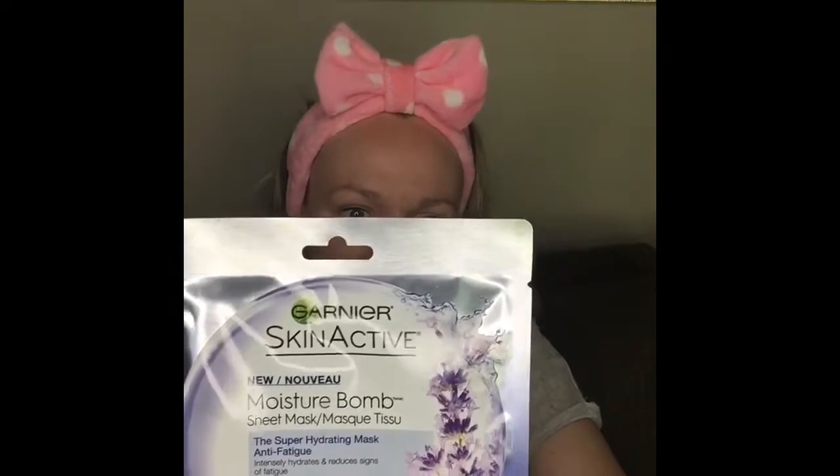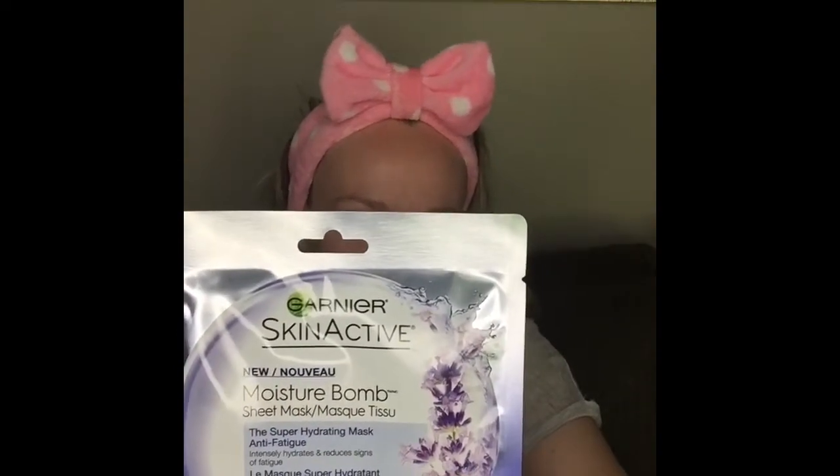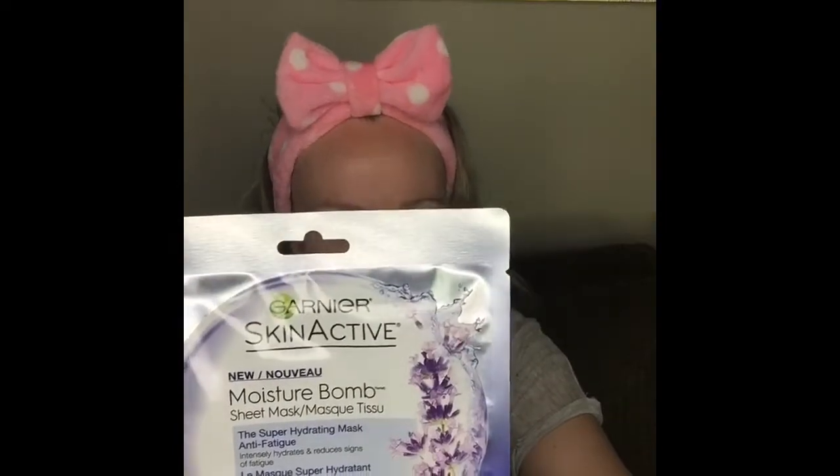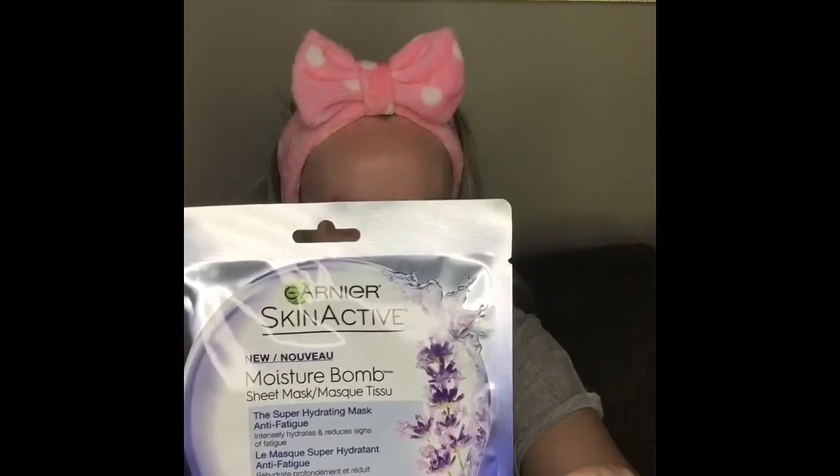Women agreed after one use that skin feels soft and comfortable, looks rested and refreshed, and seems smooth and nourished. After one week — based on three applications — skin looks fresh and revitalized and feels supple and re-plumped. Obviously I only have one mask, so we'll just be looking to see if my skin feels soft and comfortable, looks rested and refreshed, and seems smooth and nourished.